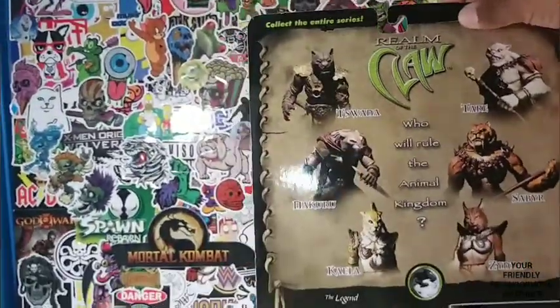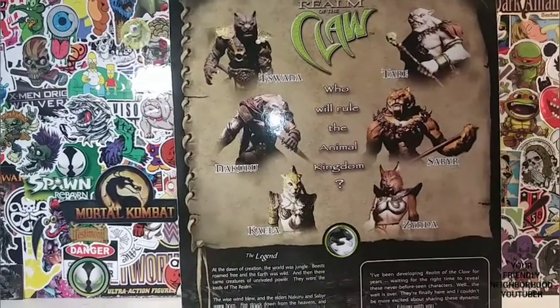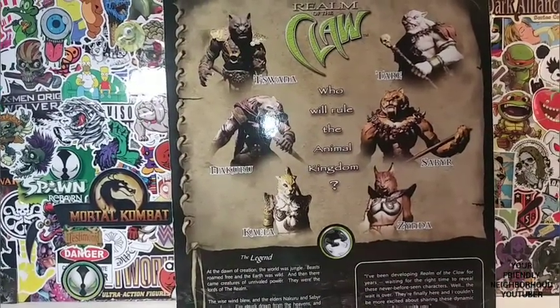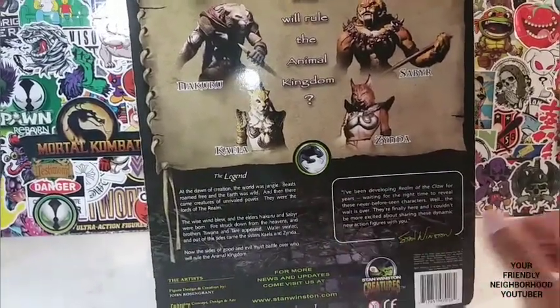Here are all the other amazing figures you can get from this wave, and I eventually want to pick up all these guys. I really, really like the Realm of the Claw. I love these Stan Winston creatures. These are kind of lost gems.